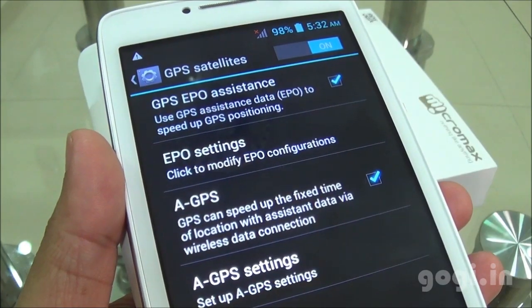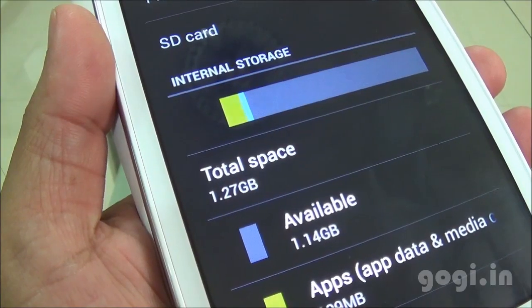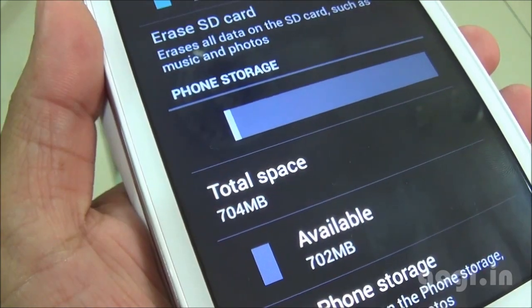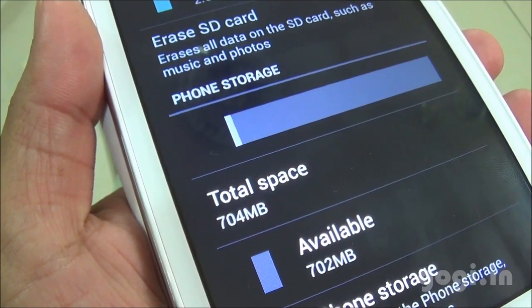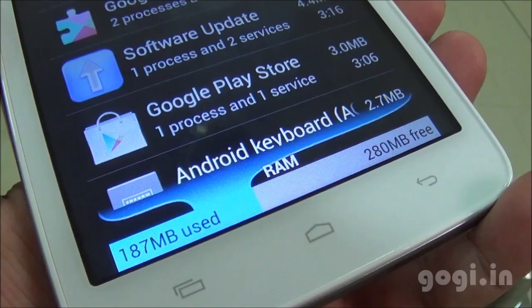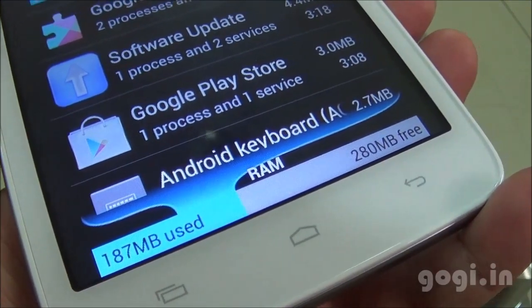There is built-in GPS with EPO and A-GPS support. Of the 4 GB internal storage, 1.27 GB is allocated for apps and 704 MB as phone storage. 1.1 GB is free for apps, and of the 512 MB RAM, you get around 280 MB free.